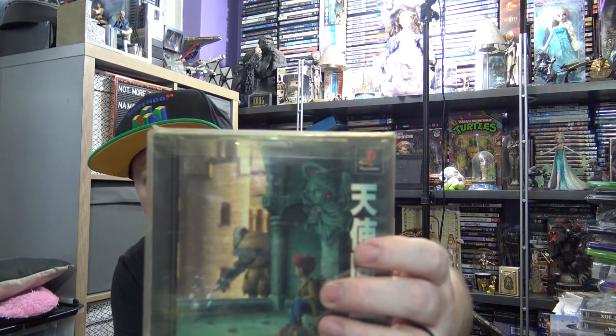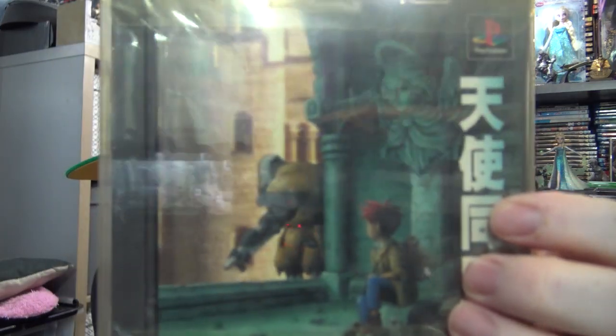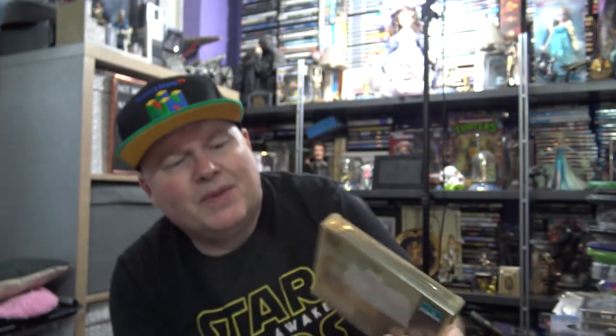These other 2 games are Japanese exclusives. This one is a bit of an RPG type game — it's all in Japanese unfortunately, so I've got no way of replaying this without a walkthrough. But I just liked the art style and I got it under a tenner imported from Japan because I just saw the art on the eBay listing. It's called Tenshi Domei — T-E-N-S-H-I D-O-M-E-I. You can see there's a little boy with a kind of massive robot or mech character next to him. I'll add the label with a name on the side eventually.